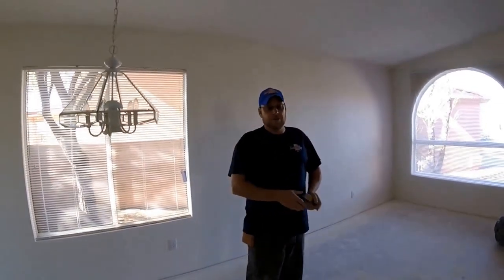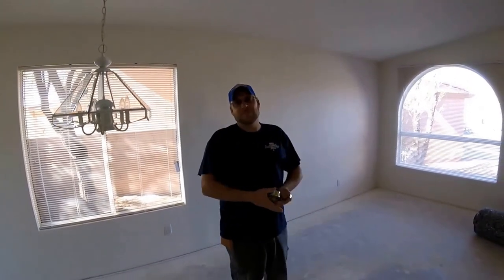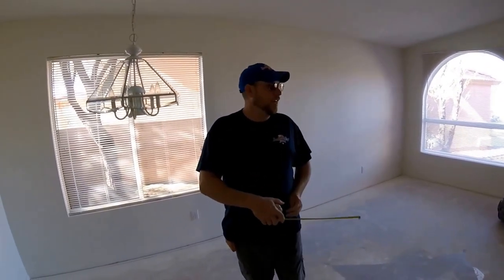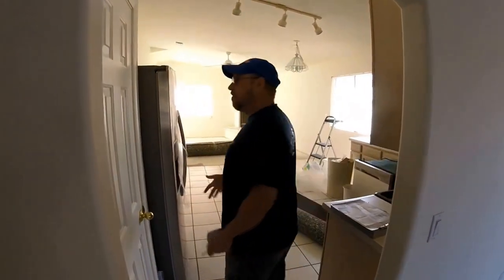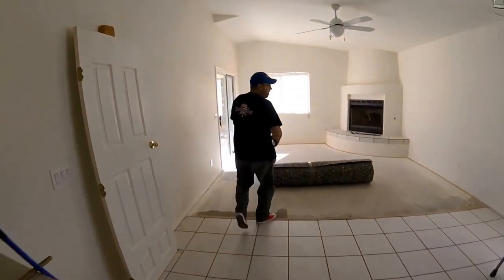We're going to do a little demonstration on how to install the pad that goes underneath the carpet. First thing I want to do is just measure each run real quick — not necessarily each run, but any run that's going to be over 12 feet. Hopefully I can get some idea which way I want to run the pad.